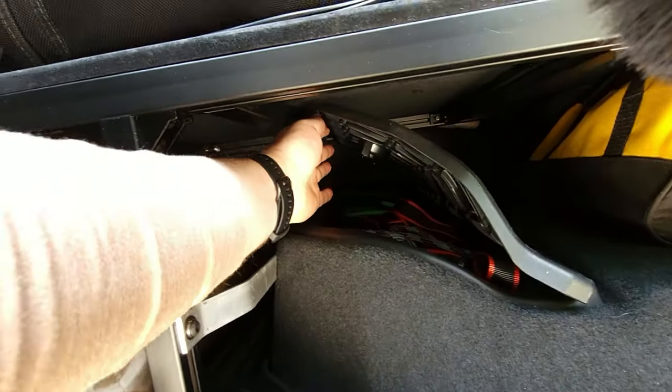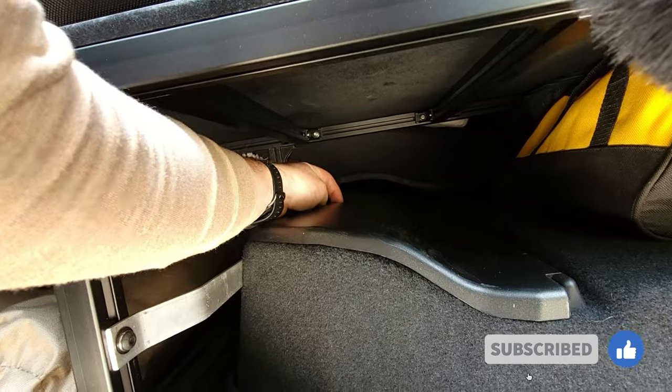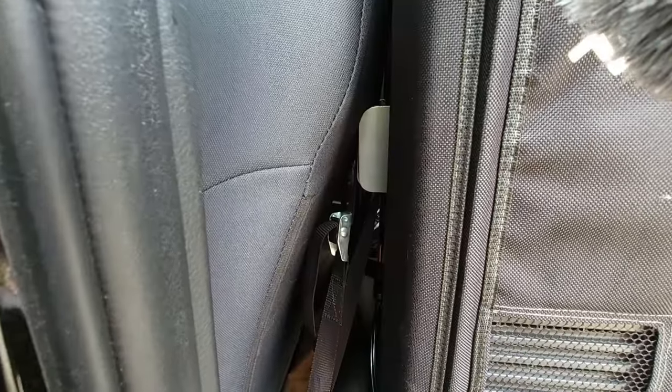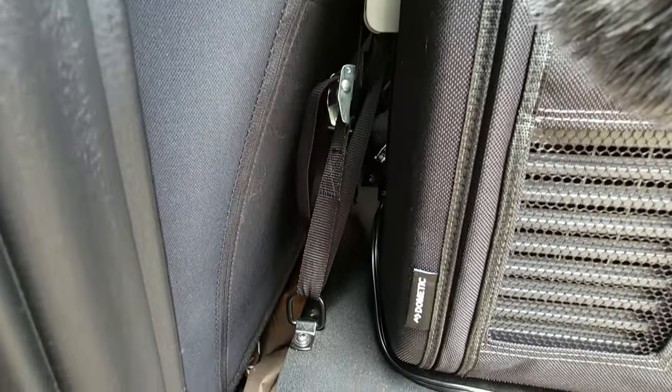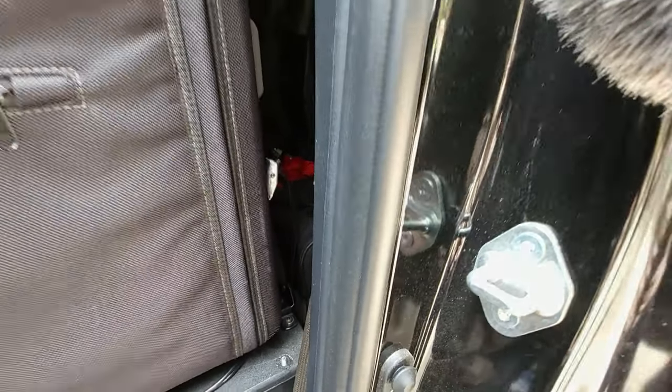Thank you guys so much for watching. If you made it this far, don't forget to hit like and subscribe — it really helps the channel. Here are some examples of what it looks like when it's installed. You can see you still have access to a lot of the different storage areas, and hopefully this helps you with your plans for your truck.